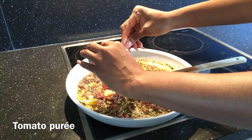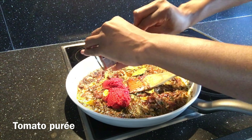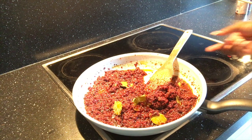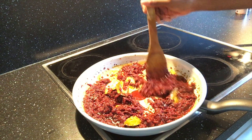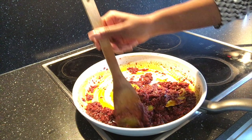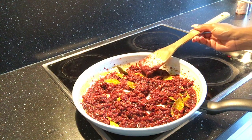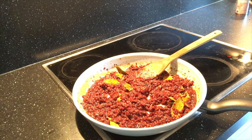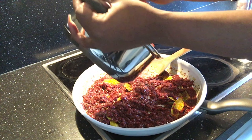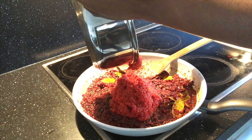Add tomato puree — this gives the jollof rice its rich red color. Mix well and allow to fry. Remember to always use a wooden spoon as opposed to a metal spoon, because a metal spoon damages the protective layer on your pan causing your food to burn more rapidly. Now pour in the cooked sauce and continue to fry until the consistency becomes very dry.